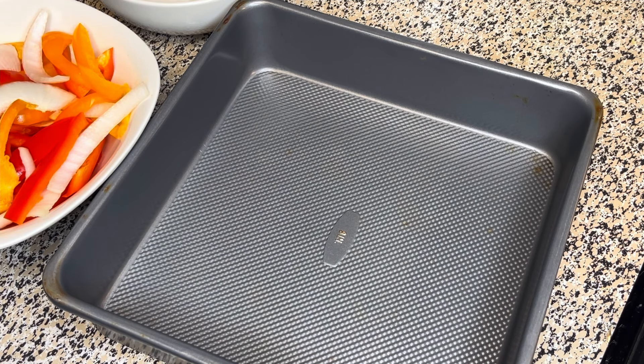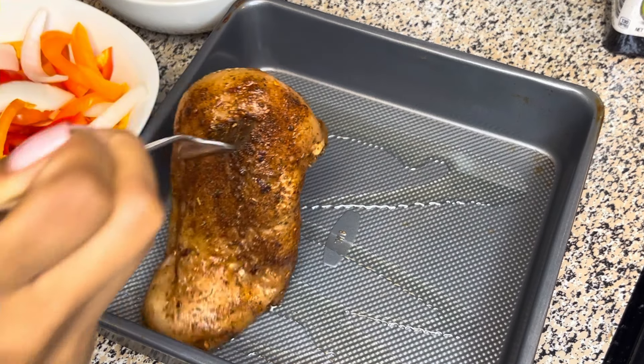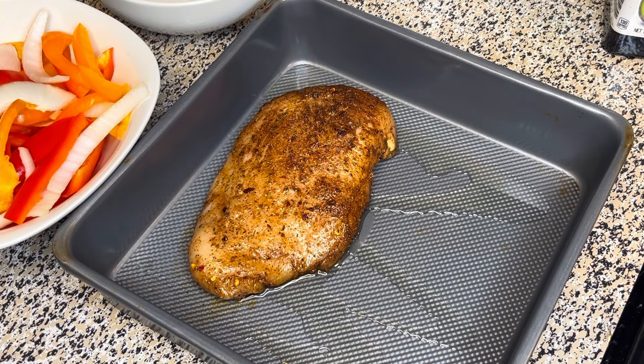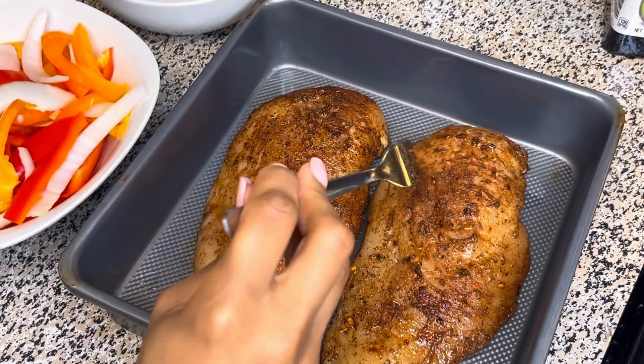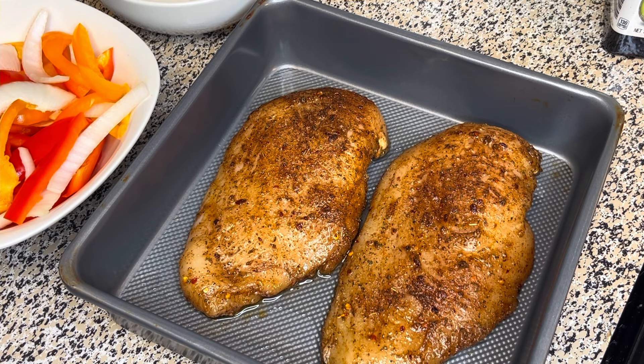Next I'm just going to drizzle a little bit of oil at the bottom of my pan just to make sure that the chicken doesn't stick. Then just add your chicken in. I did preheat my oven to 400 degrees. You're just going to bake it in the oven for the time specified in the description box.